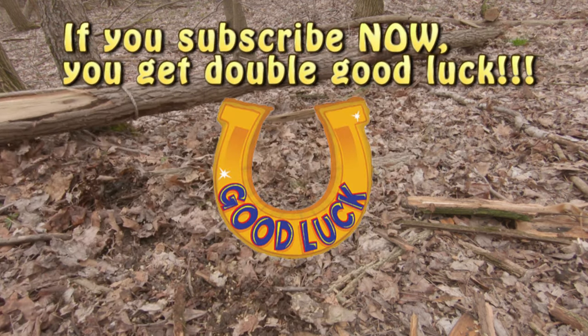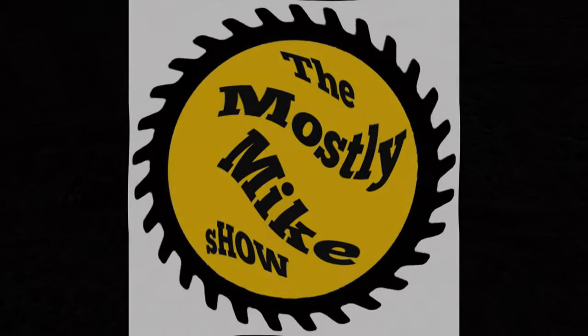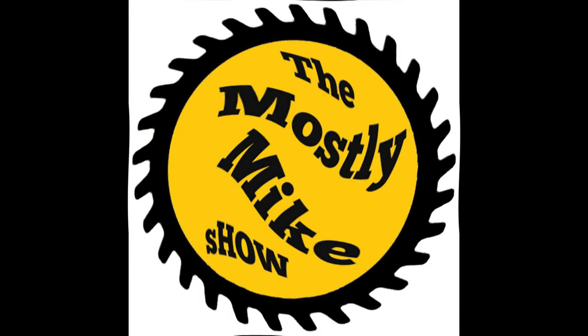Before we begin, let's put safety in the forefront with a few quick safety tips. This is a depiction of a project that I performed on my own trail. I am not responsible for anyone injured while trying this at home. If you do try this at home, use extreme caution and appropriate personal protective equipment.